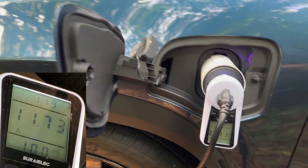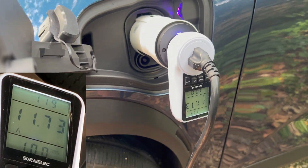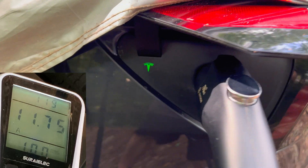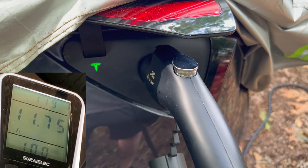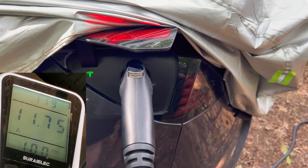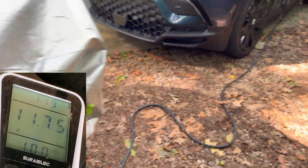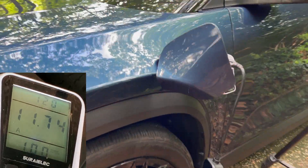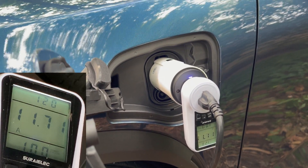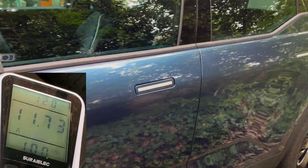My second test of charging with the charge port V2L adapter — I have the car locked and it is still charging away. So you can either have the car locked or unlocked; it doesn't make a difference. You can get at least one hour of charging, possibly more. That's great news for anybody who wants to use this V2L adapter — say when you're camping or other situations where you need the adapter attached to the car. The car can be locked and secure and you don't have to worry about anybody getting into it.